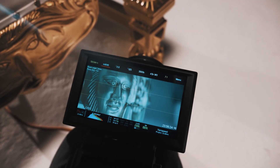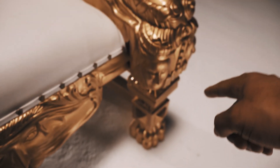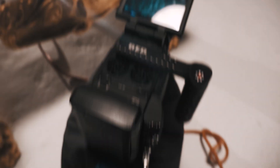Another tip for y'all — sometimes you just have to get creative. I wanted a super stable low shot of these two people on the side of the chair, and my tripod wouldn't go low enough, so I got two sandbags and set the Red on top of it to get the shot.